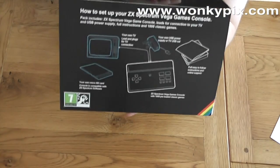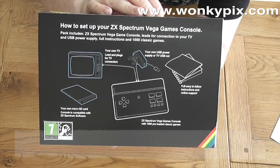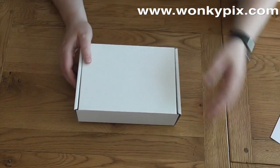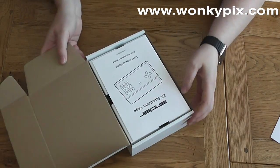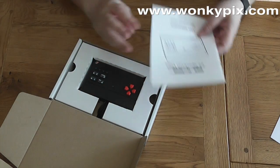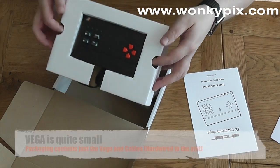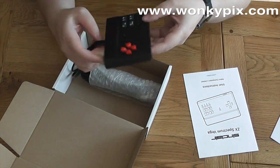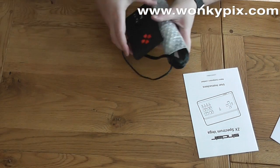And the back of the box has very basic instructions on how you can connect this up to your TV. So what's in the box? We've got instructions, the Vega, and cables. So let's just move the packaging out of the way here.